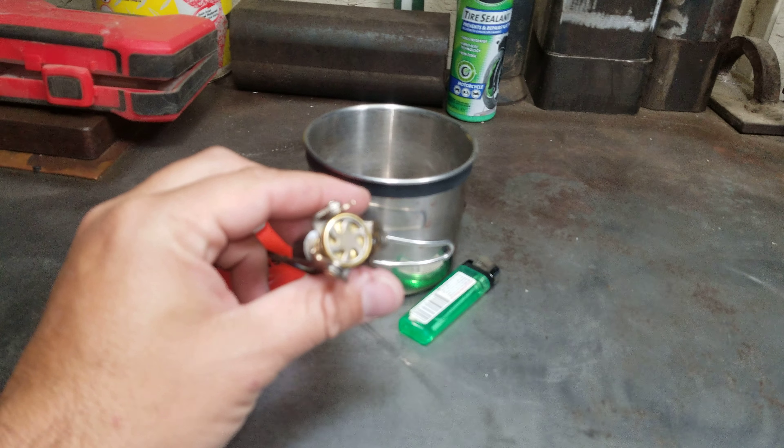So you can see I've used this a good bit. It's one of my few cook sets I try out — I've got a few different ones and I'll make a few videos showing them all. So anyways, here it is, this cheap little eBay stove.